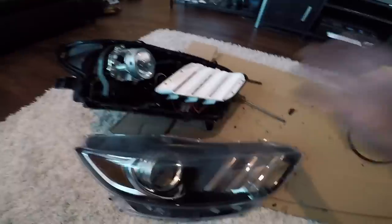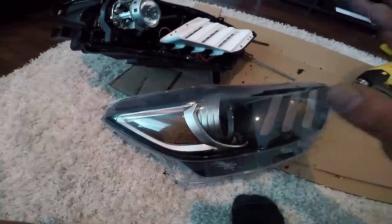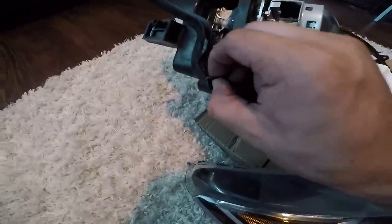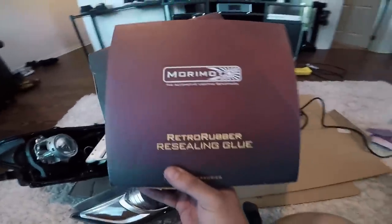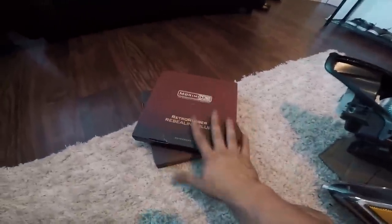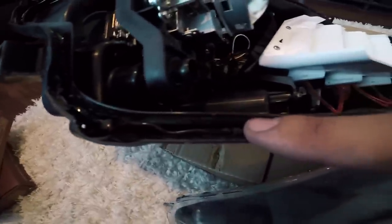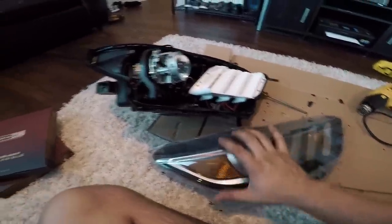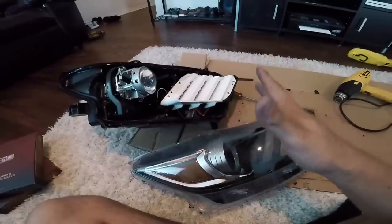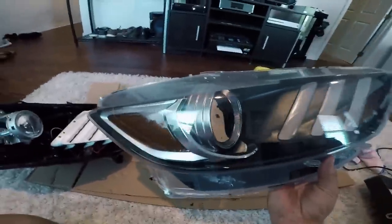Now that the two pieces are separated, I want to mention that when resealing your headlights, all the stock glue in these channels needs to be removed before you apply new sealant. My favorite sealant for headlights is Morimoto retro rubber sealing glue — this stuff works amazing. It comes as a string and you simply lay the rubber into the canal, then heat it back up with the heat gun until it's almost dripping, stick the lens back on, clamp it together, and reinstall the screws. Now let's get started on removing this chrome.